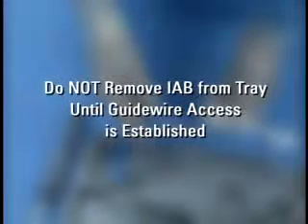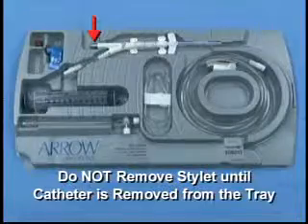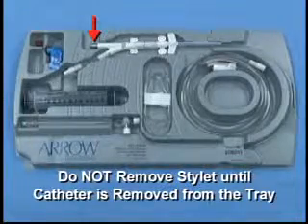Do not remove the intra-aortic balloon from the tray until guide wire access has been established. If present, do not remove the packing stylet until the catheter has been removed from the tray.